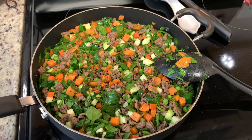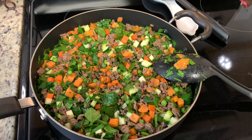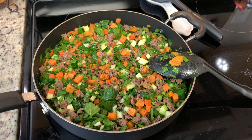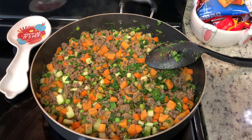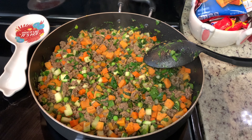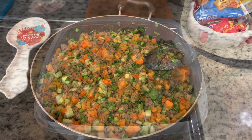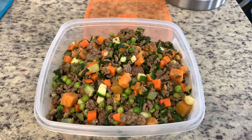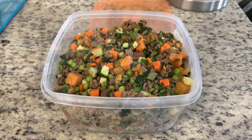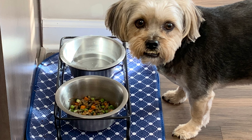To get started, I have my ground beef in a skillet. I'm going to brown that until it is cooked all the way through. If there's extra fat, you'll want to make sure to drain that off while it's cooking. While that cooks, I'm going to get started on my vegetables. I'll start with the zucchini — I have washed it really well and I'm not going to peel it since there's a lot of nutrients in the skin, but you can peel it if you'd like. Happy's a smaller dog, so I'm going to cut this into small pieces and then chop up the spinach.